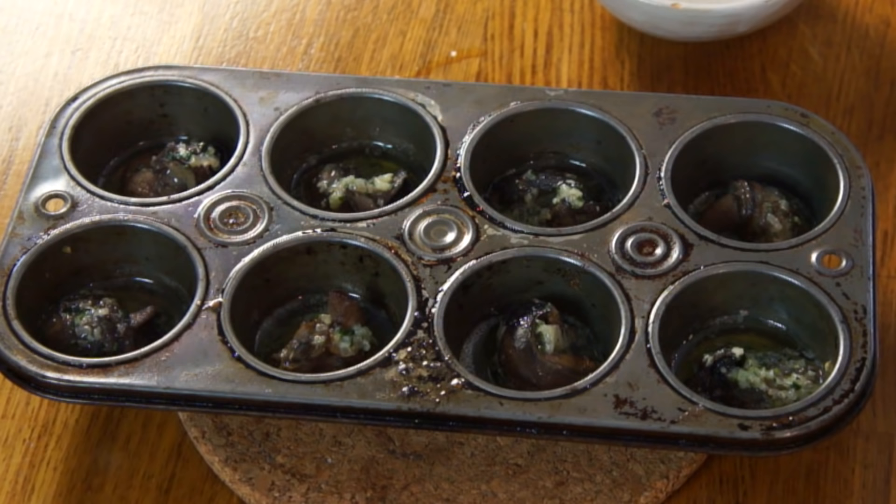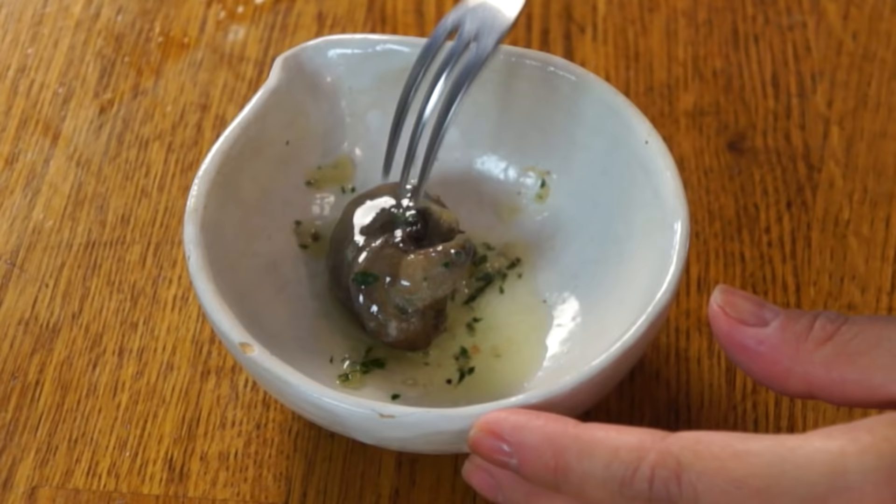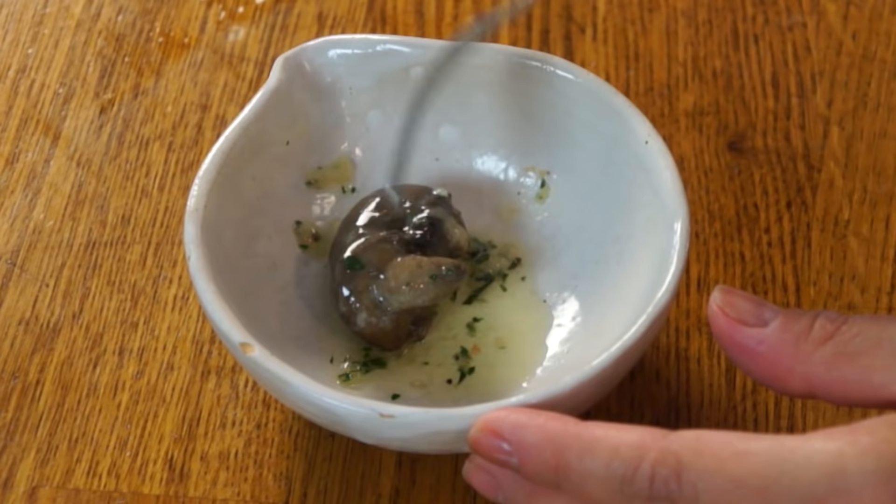Smells incredible though — that combination of butter, shallots, and garlic. Gorgeous. I'm going to choose this little fat one right here and put it in a little dish so you can see it better. So there's a little singular snail. It doesn't look like it's changed much. Let's give this a go. Bon appétit!